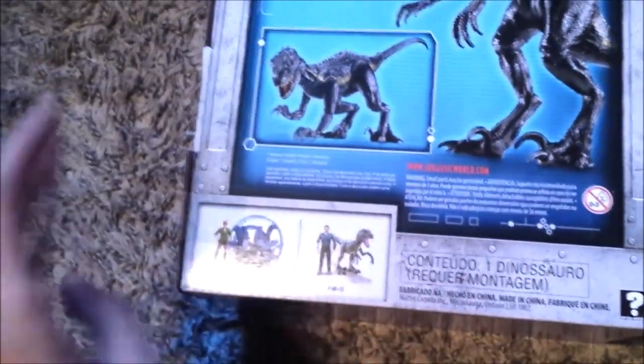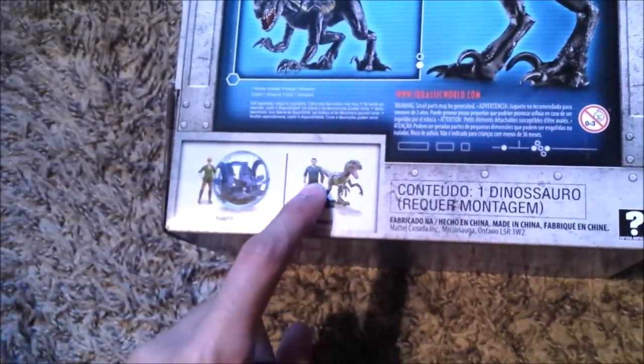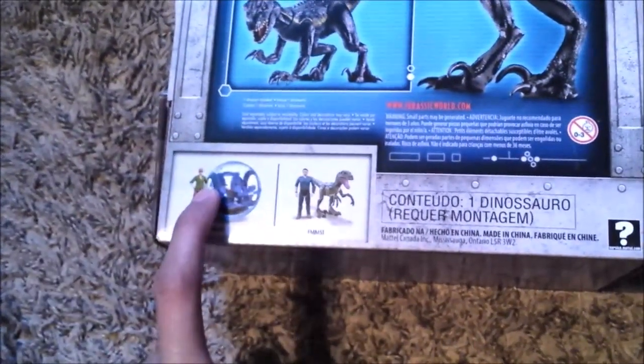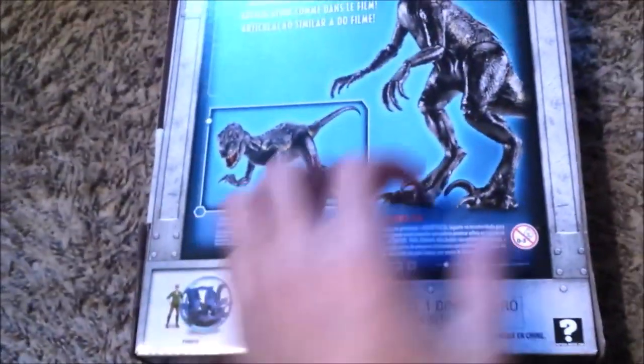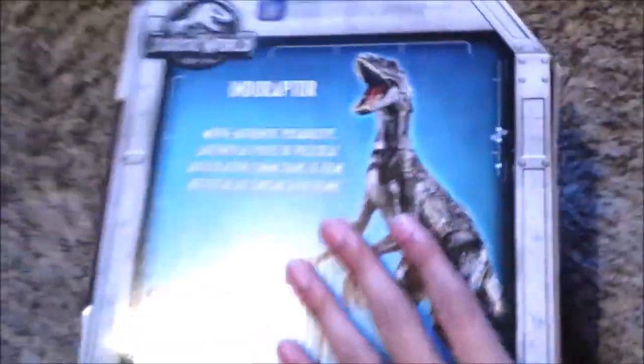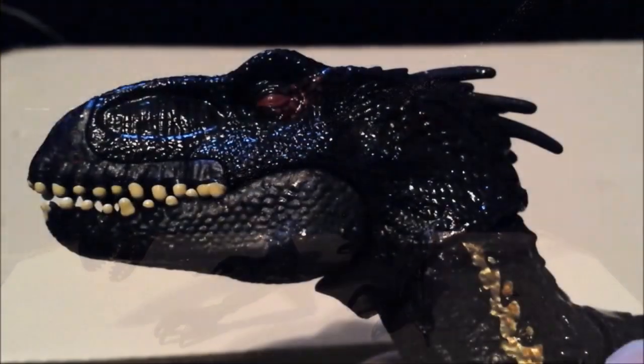We have the production photo and the other two figures you can get. The storyline packs include Owen and Raptor Blue, which we don't have yet, and Claire with a gyrosphere, which we already reviewed — you can check that out. There's also a Dino Facts app thing on there. Anyway, enough of the package — let's get on with this amazing figure.